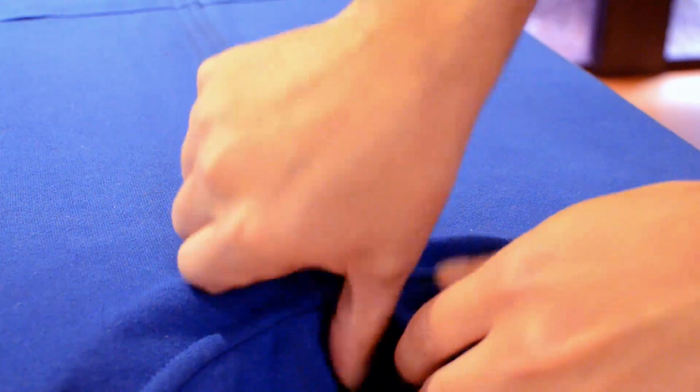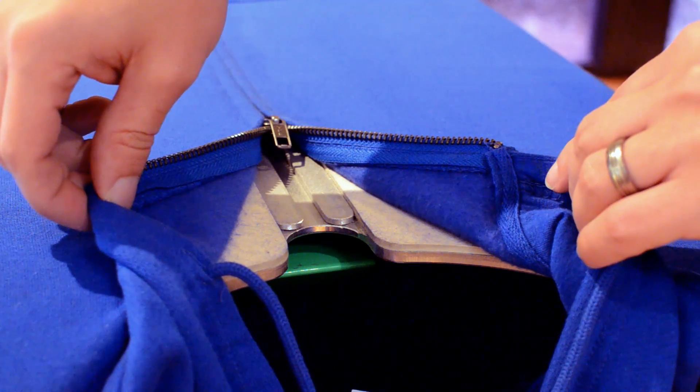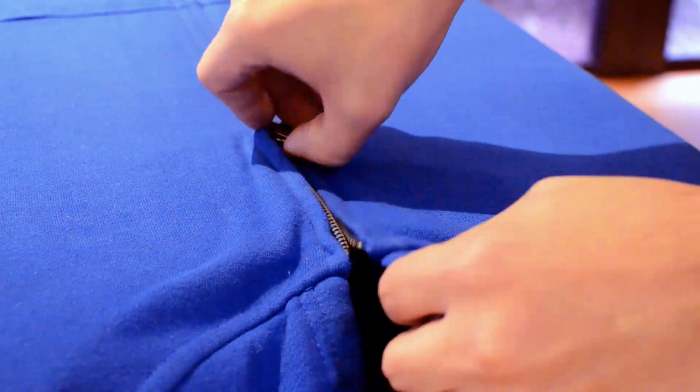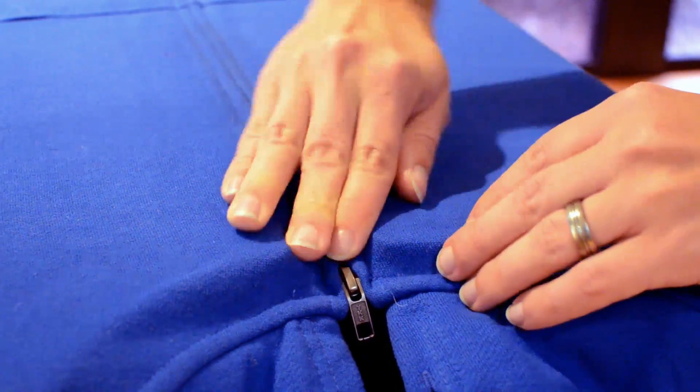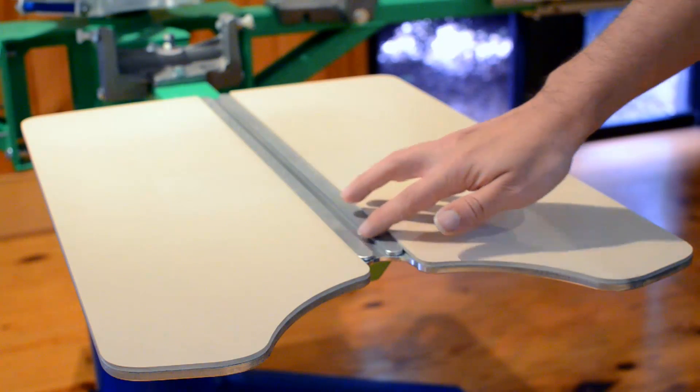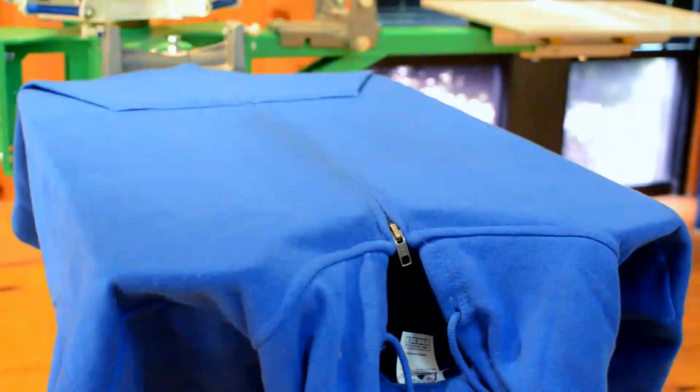The challenge with printing zipper hoodies is the zipper, because the zipper will interfere with the print. What's needed is for the zipper to drop into a slot, allowing it to rest at the same height as the print surface. We have carefully measured many samples of hoodies and optimized our slot geometry.